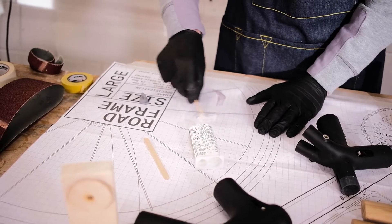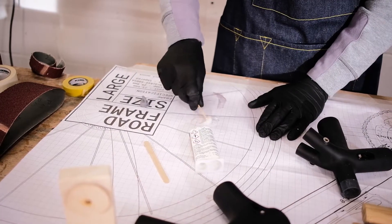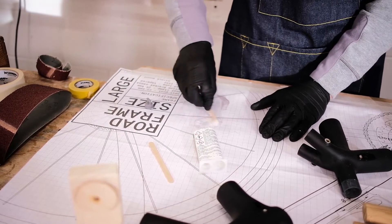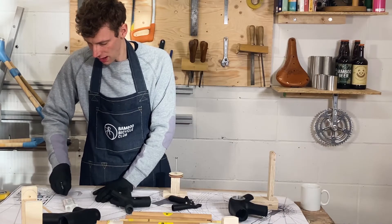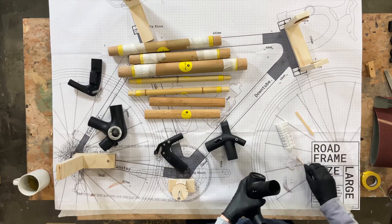Give the glue a really thorough mix. If you don't mix the glue correctly it will not set. It's a two-part reaction, and the only mistakes I ever see are where people don't mix the glue and then it doesn't set correctly. So really give it a thorough mix. I'm going to start off with the head tube.